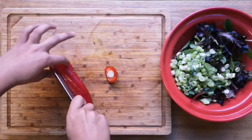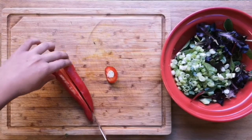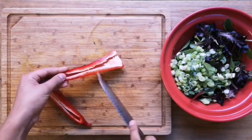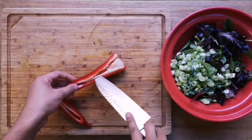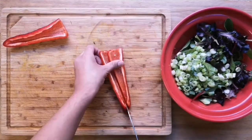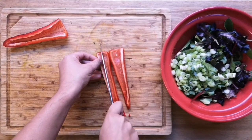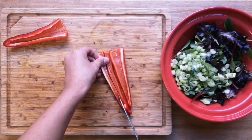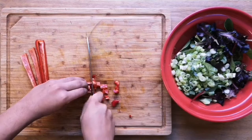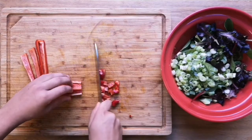We're gonna start by washing and slicing our spring onions. We're gonna take the top off our pepper and half it, and then using a knife, your hand, or a spoon you want to remove the seeds and as much of the pith as possible. We're then going to cut them lengthways into quarters and just chop them into small pieces.